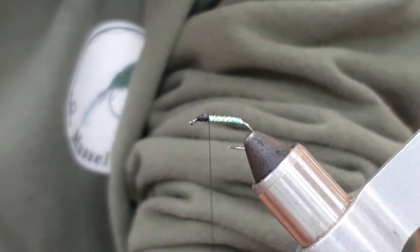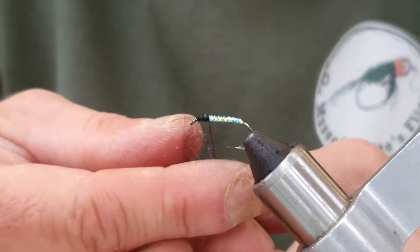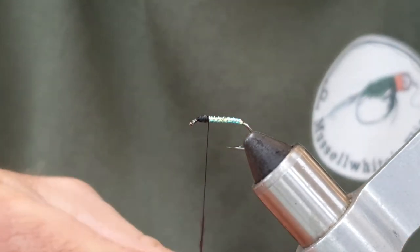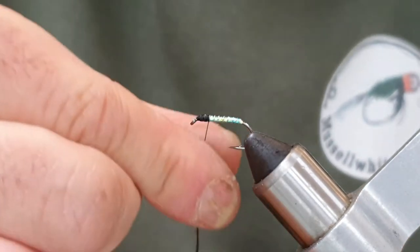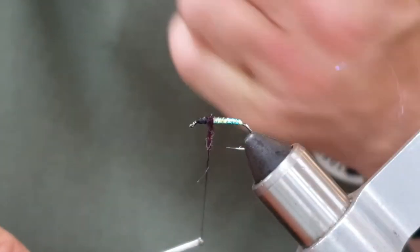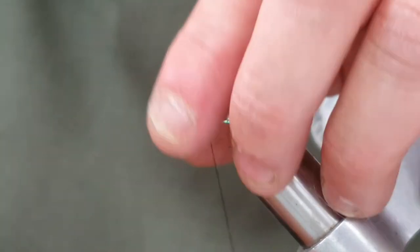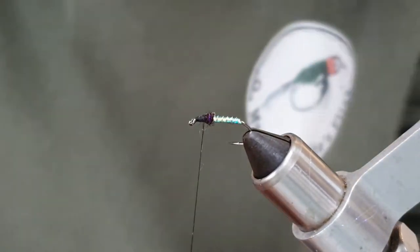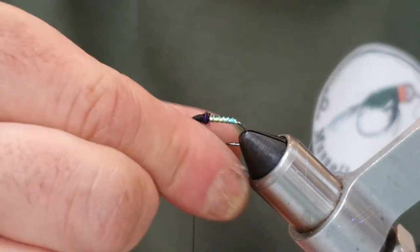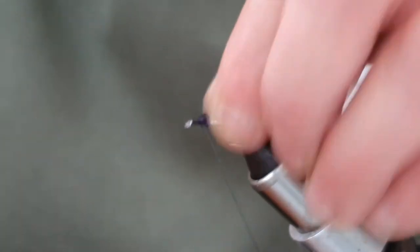I'm going to put a little bit of dubbing in now. This is an SLF dubbing — it's almost black but it's actually a really dark purple. I'm just going to build a little bit of dubbing at the back here. A tiny bit more — there we go, that's better.